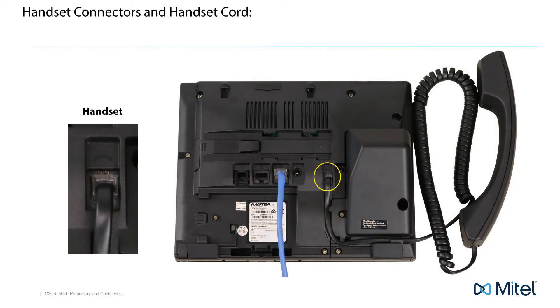The next connector is the handset connector. Attach the handset and handset cord, then plug the handset cord into this connector.